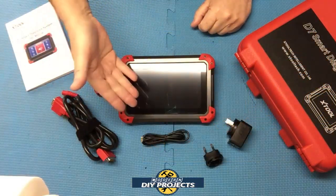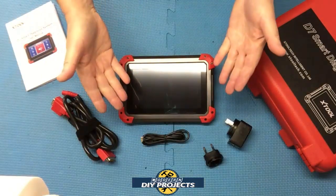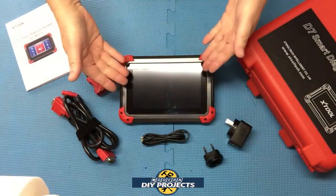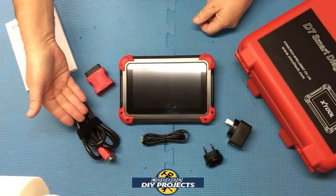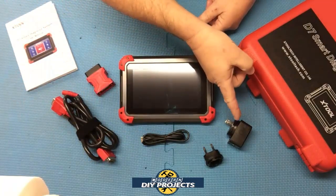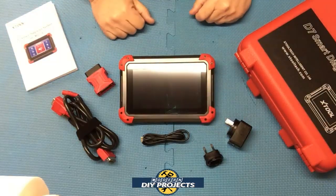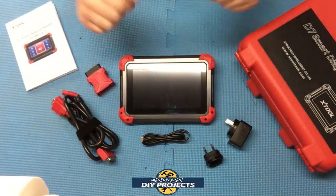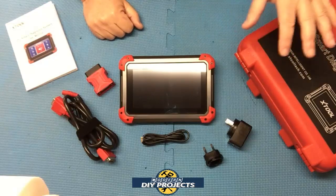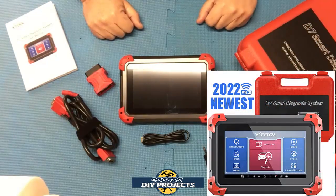At the time of making this video this unit retails for $479. When you unbox it, you get the scanner itself, the OBD2 cable, a USB cable to charge it up, and the wall adapter — both North American and EU adapters so you can use it regardless of what part of the world you're in. And you get that nice hard case to store it all in.